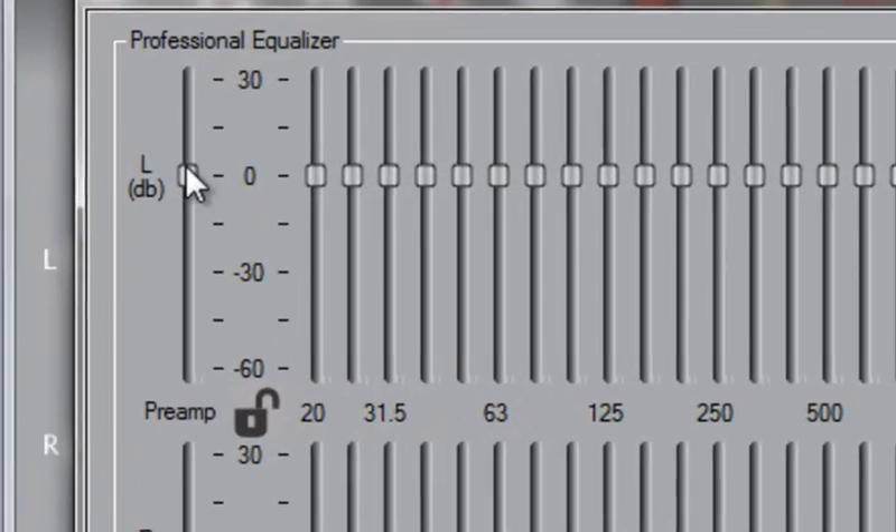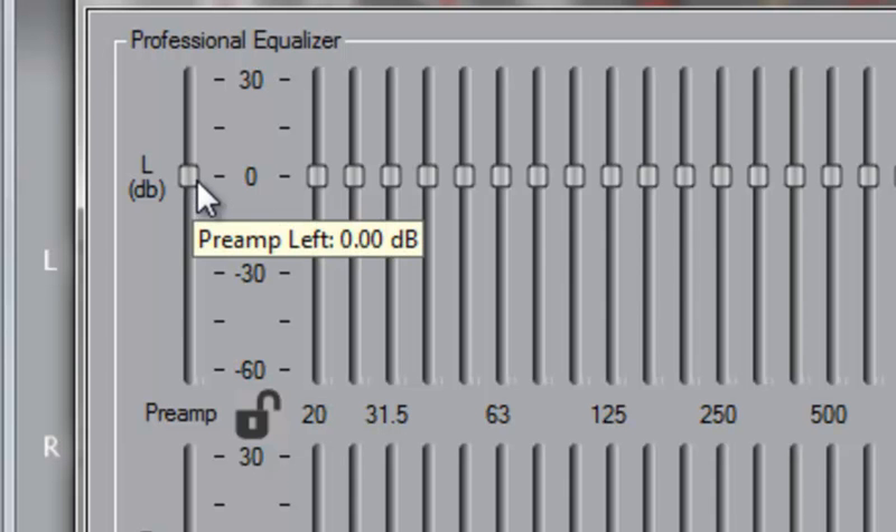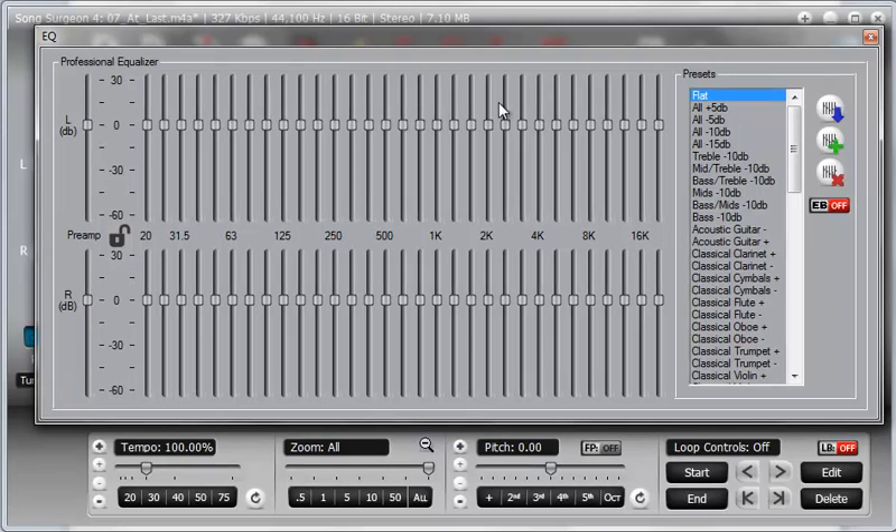Also notice here on the left side that there is a preamp. This is in addition to your 31 bands on the EQ side. A preamp simply increases or decreases the decibel level, and this might be especially useful when you are cutting bands and need to pump up the volume to hear the remaining frequencies.